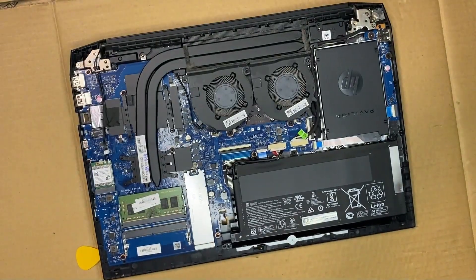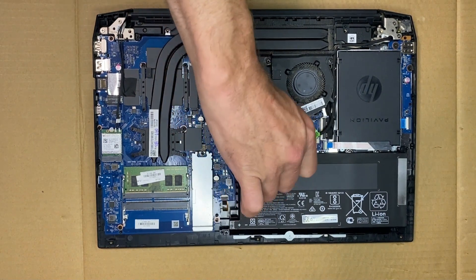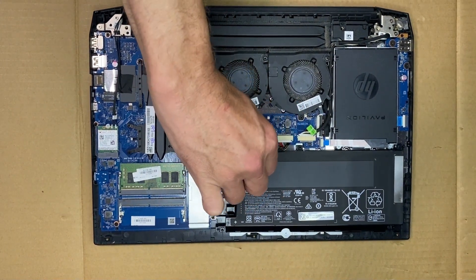Once you've loosened it all the way around the edge, you just pop the back plate off. There's a couple of clips, so it kind of feels like it's stuck, but it'll pop right out of there.